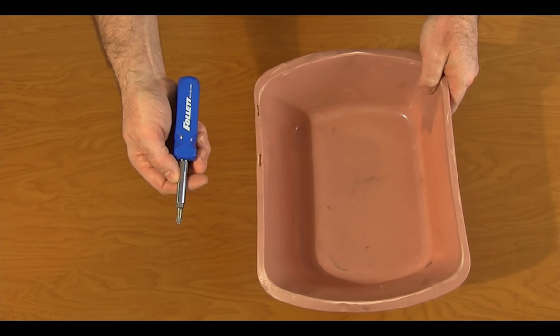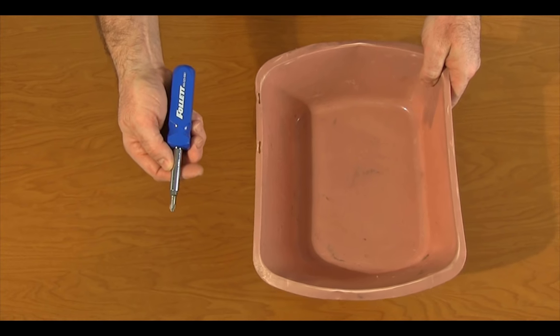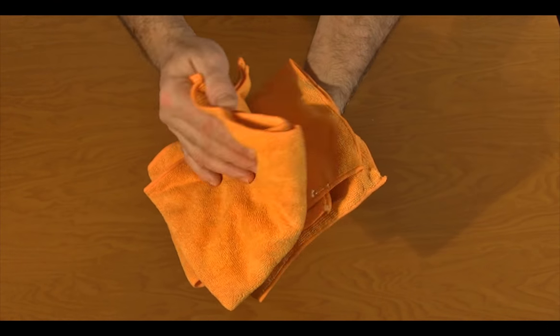Also needed will be basic hand tools, a clean bucket capable of holding over a gallon of water, and clean, lint-free, wipe-down towels.